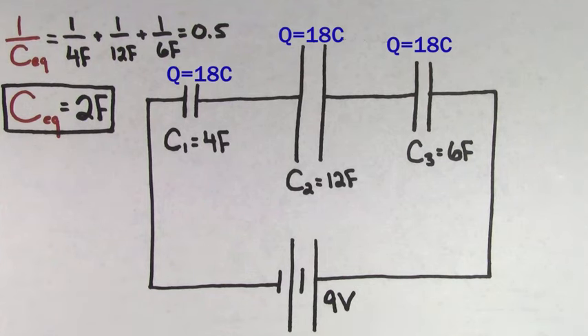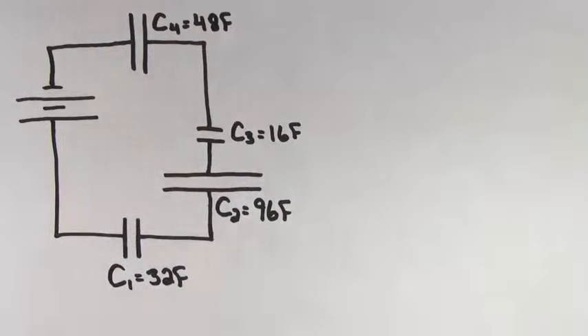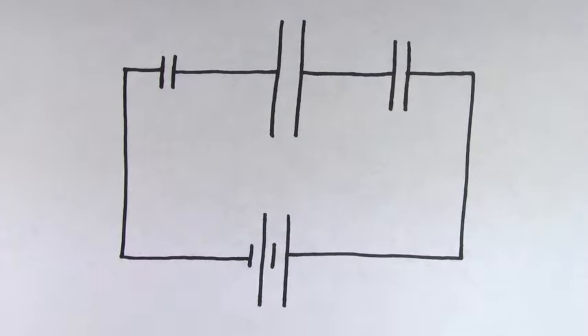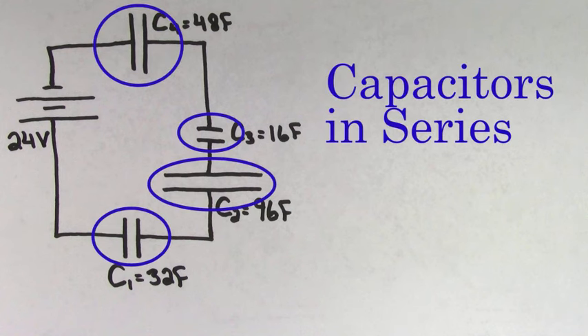This process can be confusing to people, so let's try another example. This time, let's say you had four capacitors hooked up in series to a 24-volt battery. The arrangement of these capacitors looks a little different from the last example, but all of these capacitors are still in series because they're hooked up one right after the other. In other words, the charge has no choice but to flow directly from one capacitor straight to the next capacitor, so these capacitors are still considered to be in series.